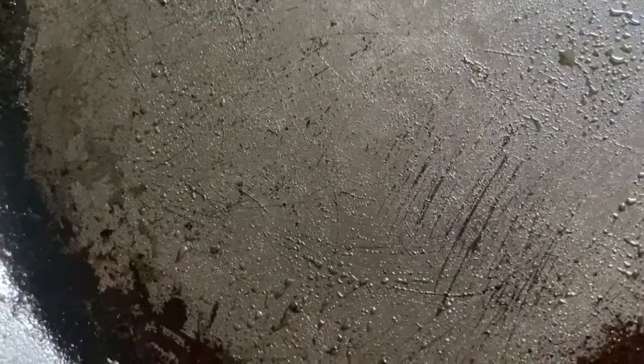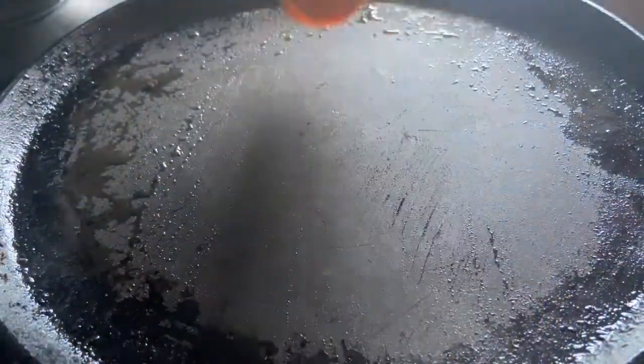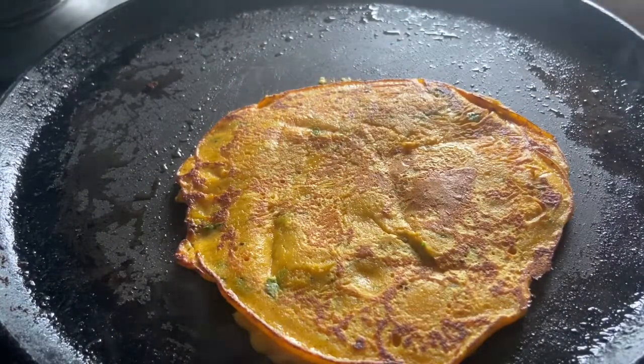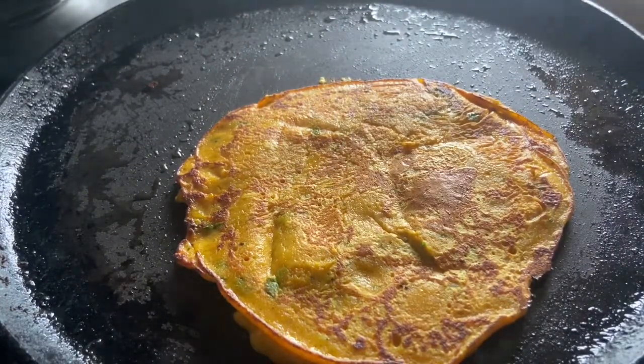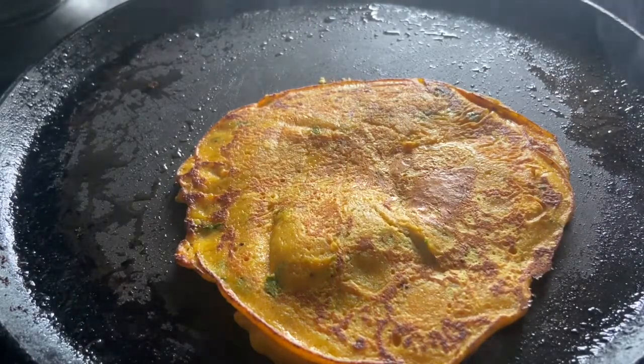We are using a nonstick pan because that will reduce the amount of oil needed. You will have some oil in your chila. It will be very good for you. Use olive oil — if you want a healthy chila like this, then you can use olive oil.